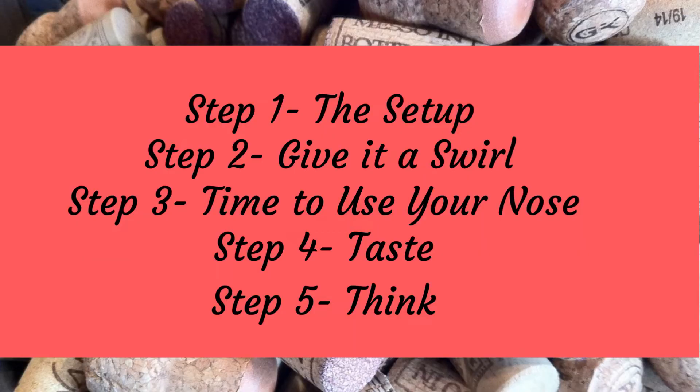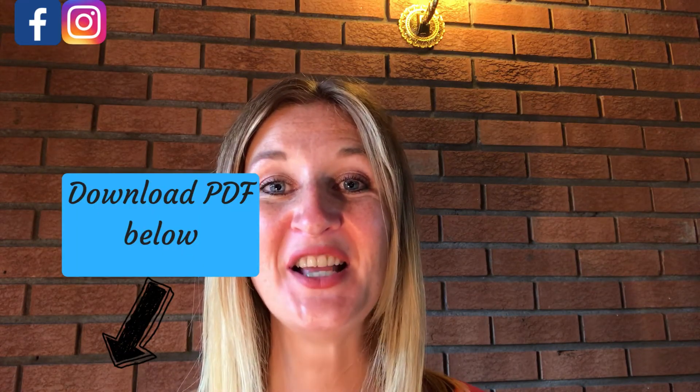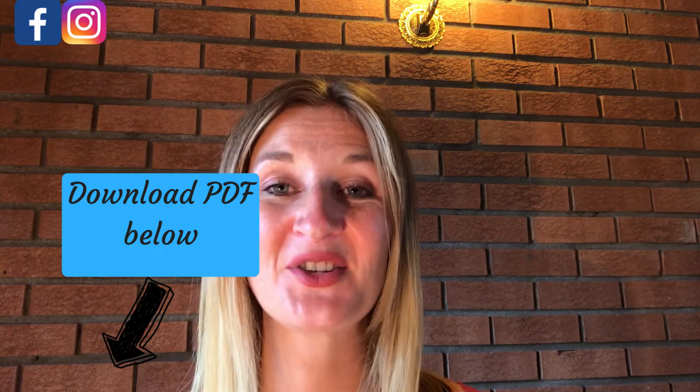Once you follow this process you will never be in a position when asked to taste wine where you do not know what you're doing. Just to recap those five steps: step one is when we set up — make sure we're holding the wine glass correctly, have a little sniff to make sure that the wine isn't corked, and have a little look at what the wine looks like. Step two is where we swirl our glass to release those aromas. Step three is where we have a little sniff and try to identify any broad fruit types. Step four is when we taste the wine and assess the level of acidity and tannin. And step five is where we make our assessment.